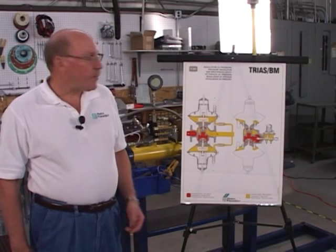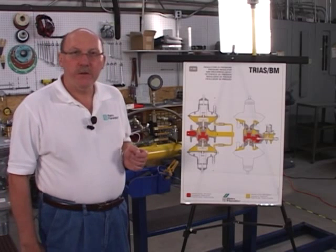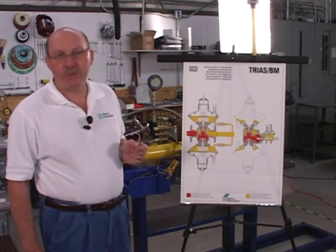My name is Rick Schneider with Pietro Fiorentini. We're here today to talk about the operation, the maintenance, and the startup of the TRIOS regulator.